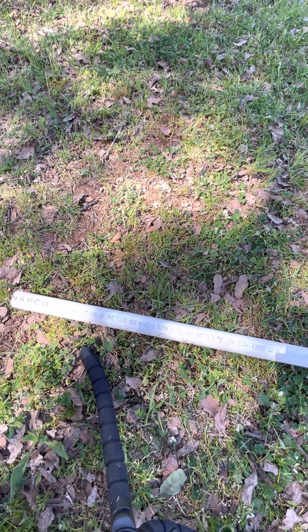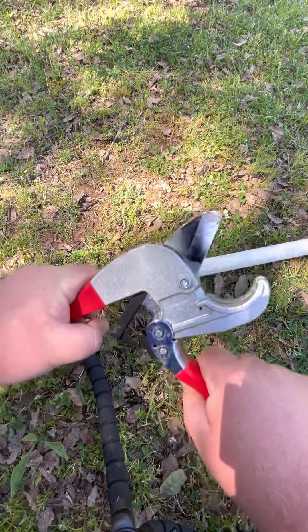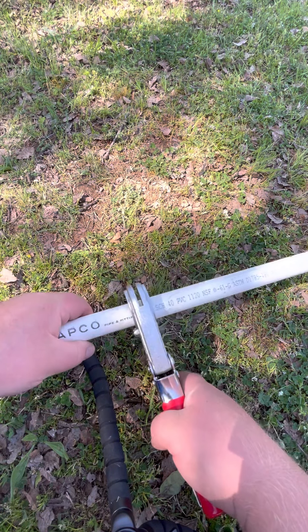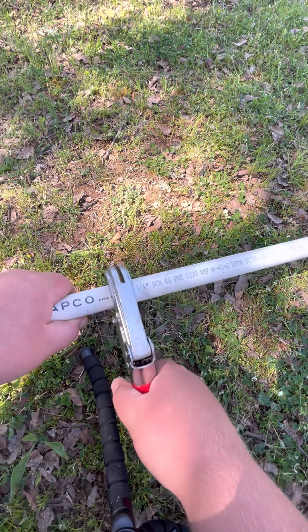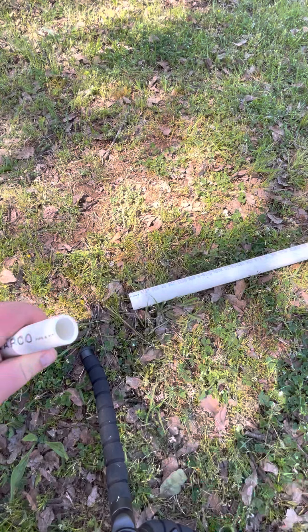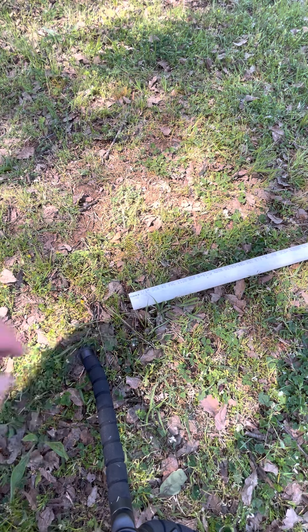Same thing — I'm going to cut a piece. There we go, I'll get these things lined up. About here. And you just — all you do is just like that. So there's this piece cut, and there's the rest of the pipe.